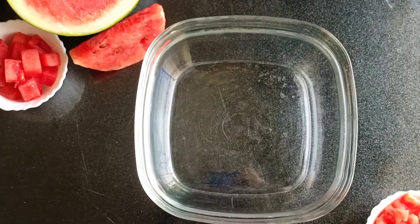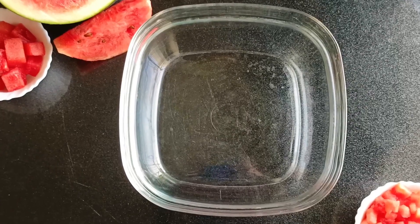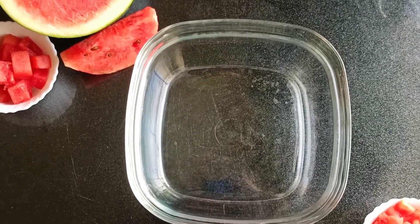Hello everyone, today we are making a Shrubat, which is Mumbai's famous summer shrubat.